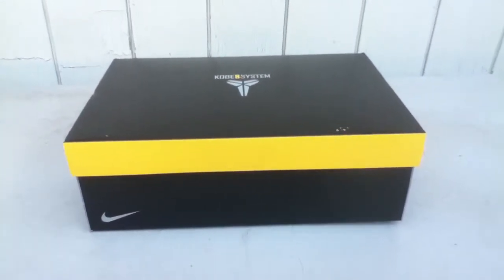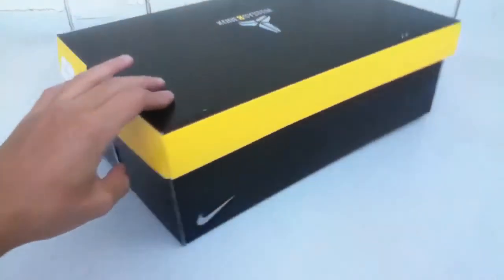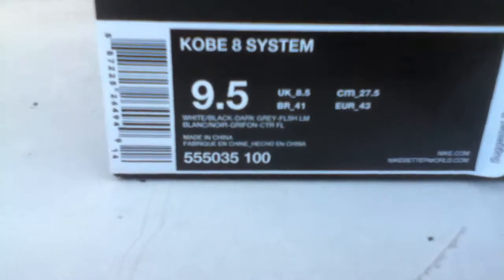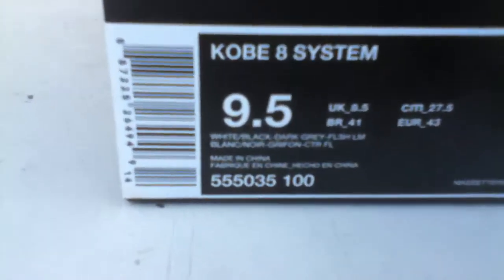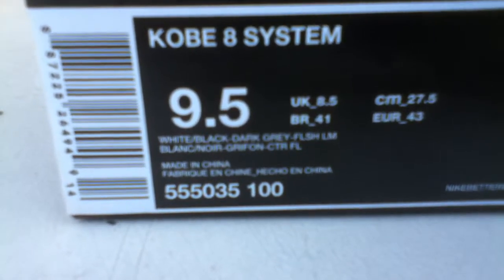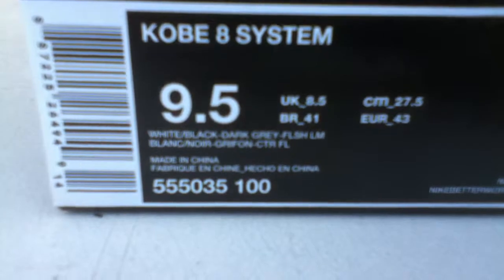Hey, what's up YouTube, today we are doing an unboxing video for the Kobe 8 System Graffitis. I bought a size nine and a half about two days after it came out, so that would be Sunday. The colorway is white, black, dark gray, and flash lime. It retails for $140 — you can still probably get them at your local House of Hoops or wherever they sell Kobes.